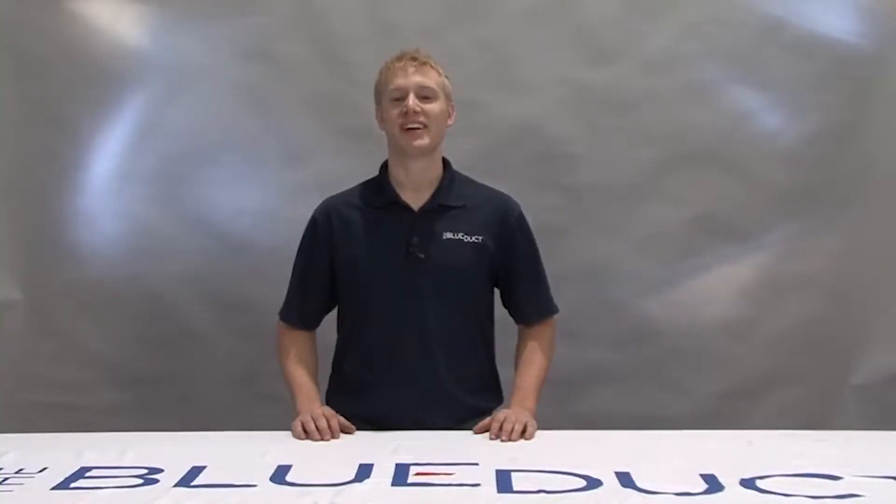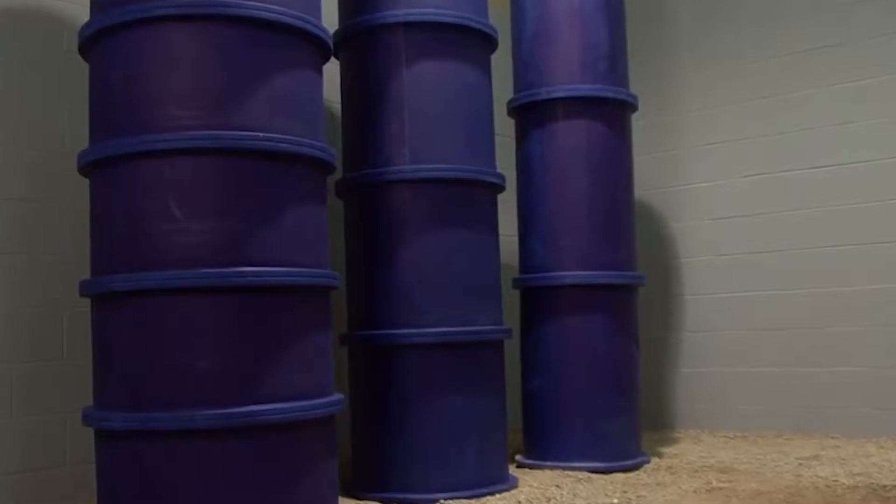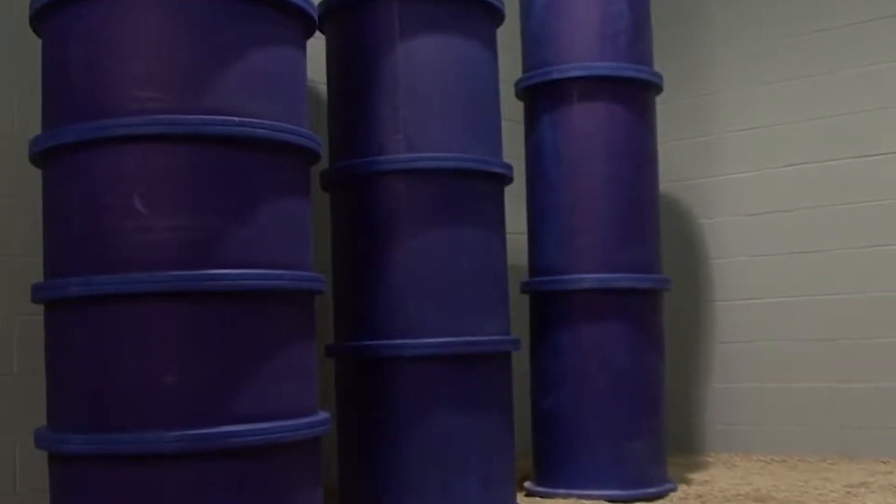In this segment, we will show you how to cut and connect flanged duct and fittings. Some of these components may include the blue duct straight duct work, elbows, and reducers that are flanged.